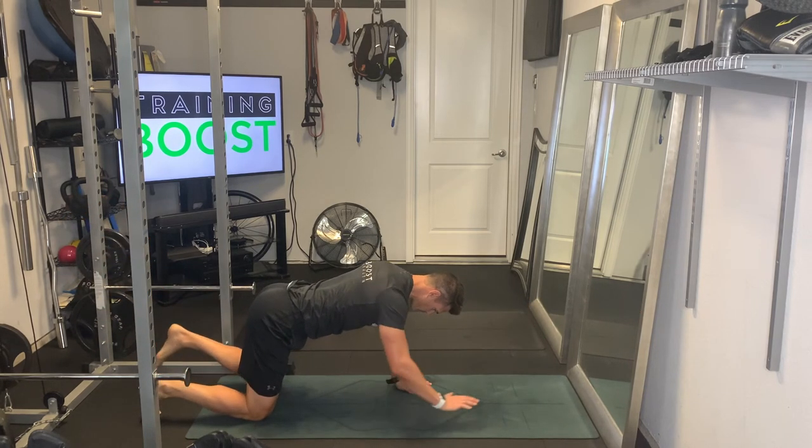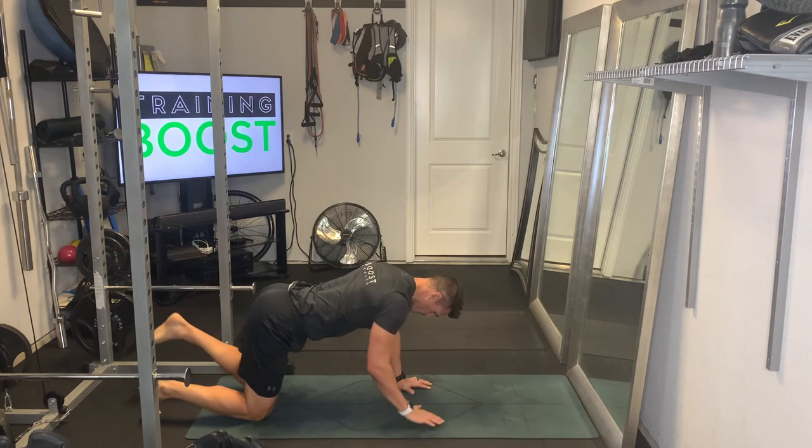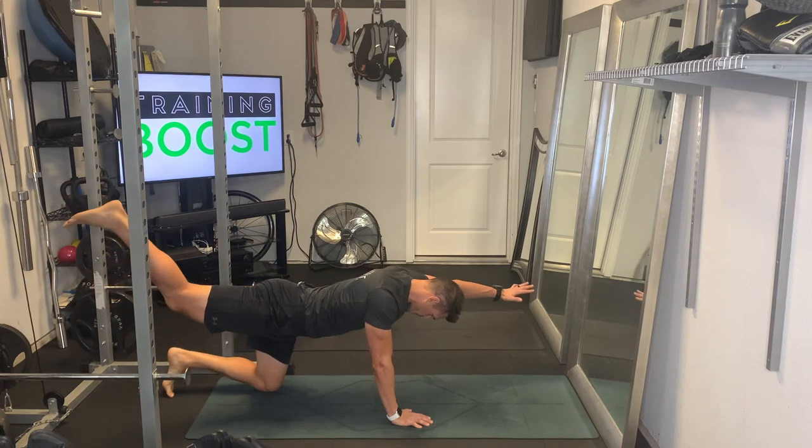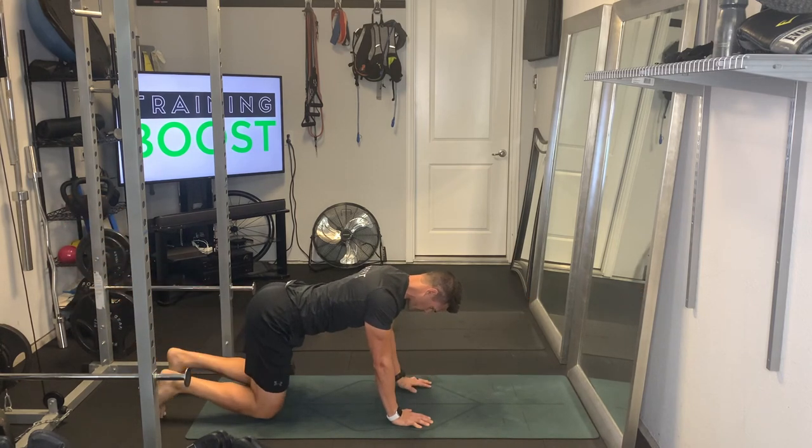Breathing is important too. You want to exhale as you raise your arm and leg, and take a deep breath in as you return. Exhale with a big squeeze, then deep breath in as you go down and recover.